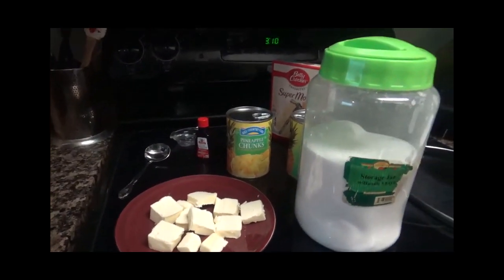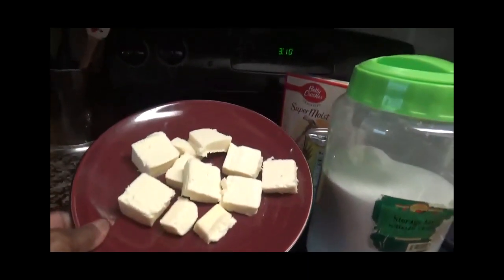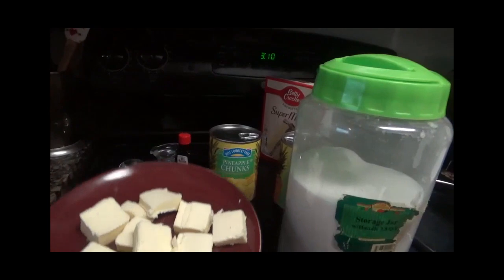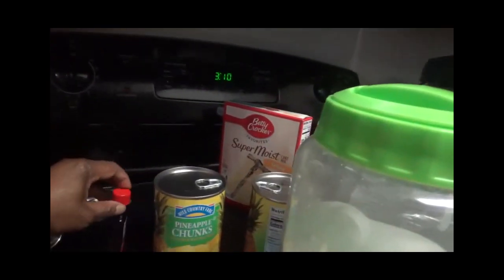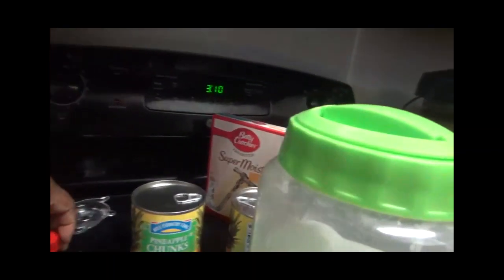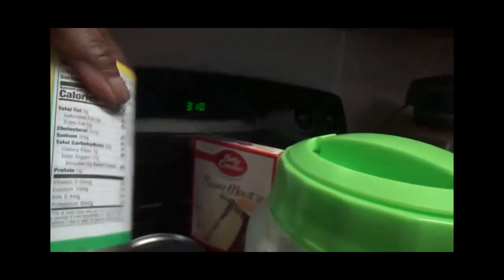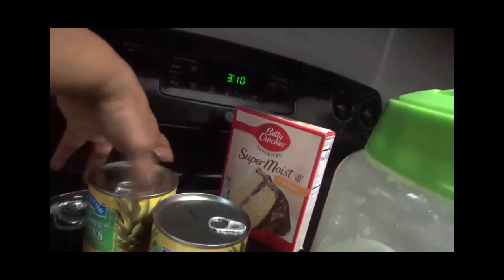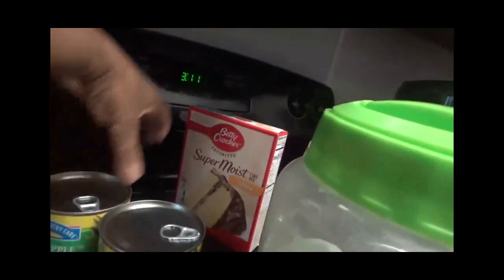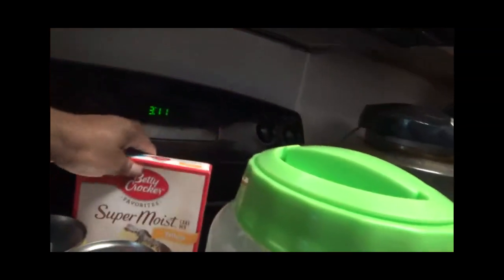In order to make this pineapple dump cake in the crock-pot, you will need a stick of butter cut up like I have it here, or you can put it in whole if you want. A little vanilla extract, and pineapple chunks — I have two cans of those.